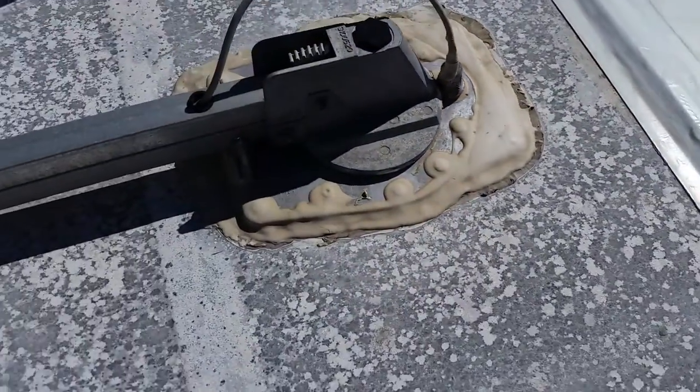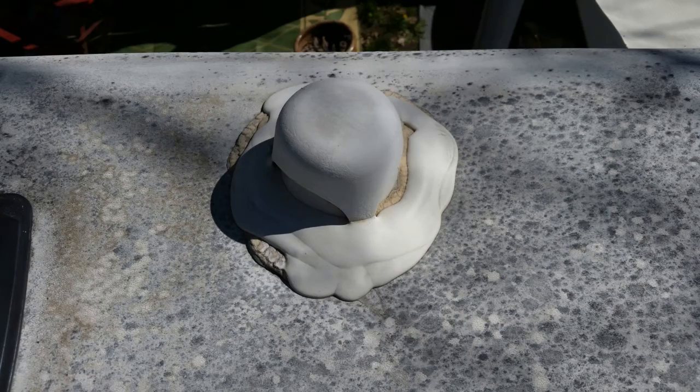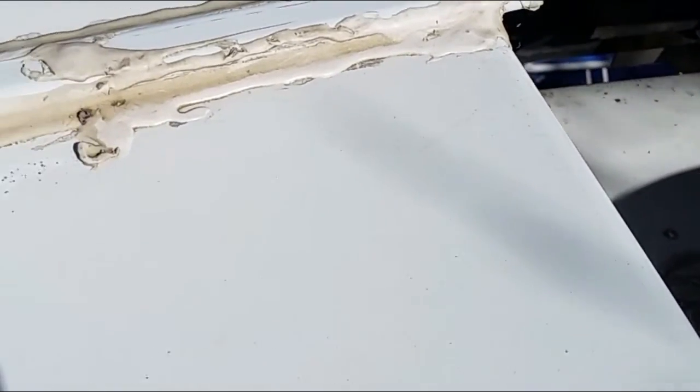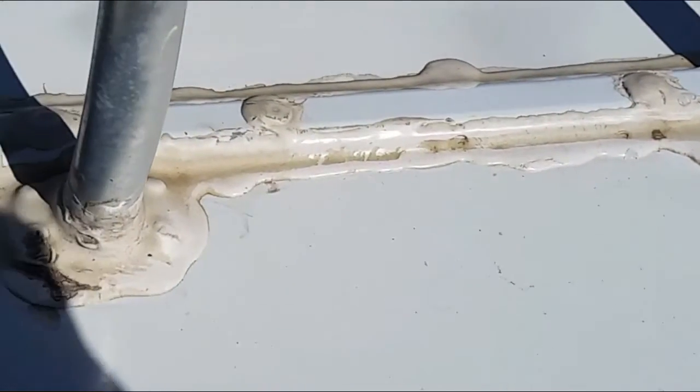Those areas include around the antenna base, the awning sensor, the holding tank vent, and the ladder roof mounting plates. The ladder mounting plate was so close to the back seam that I also used the Dicor sealant for that.